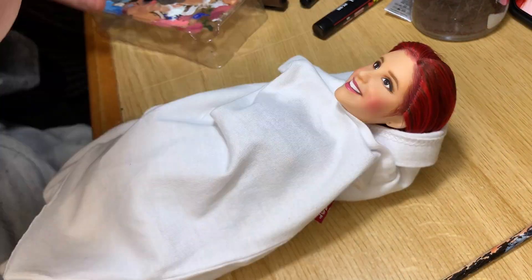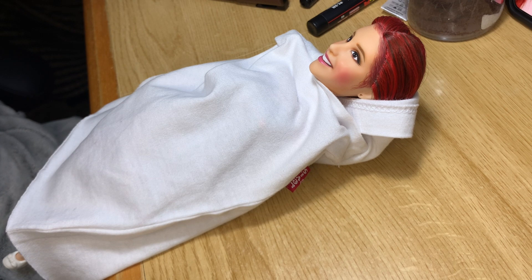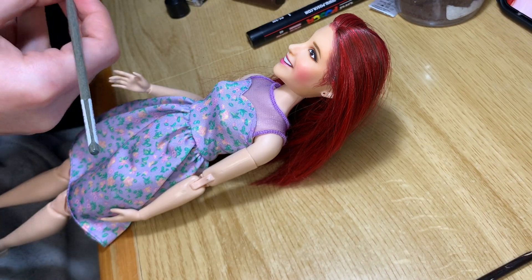I need to say I would have liked a doll with a closed mouth or a slightly smaller smile, because Ariana Grande — even in this series — I don't think she has that kind of smile.